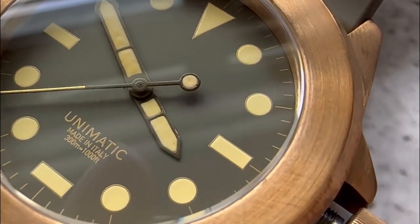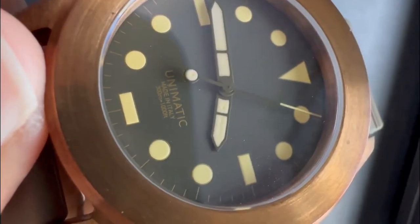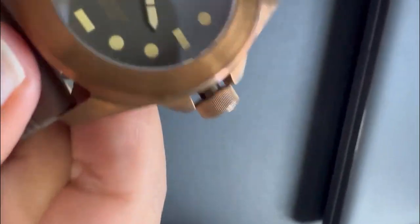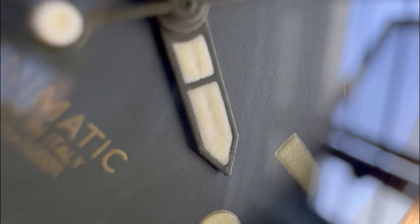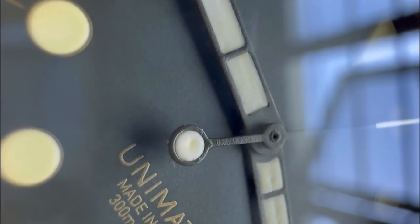A bit more up close you can see that dent or dimple on the second hand as well. So — update — the hand which was affected with poor finishing has now been improved, and it took them about a month to get the watch back to me. If you look up close, it's still not the best of finishes — you can see it's very, very rough around the edges. And if you look at the second hand, there's still a dent or a dimple on the loom.